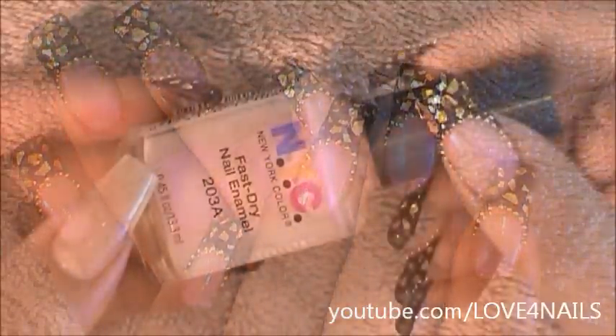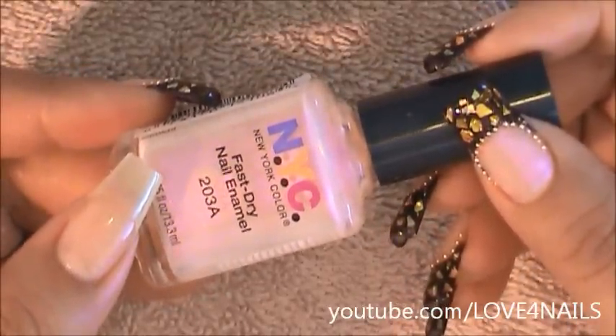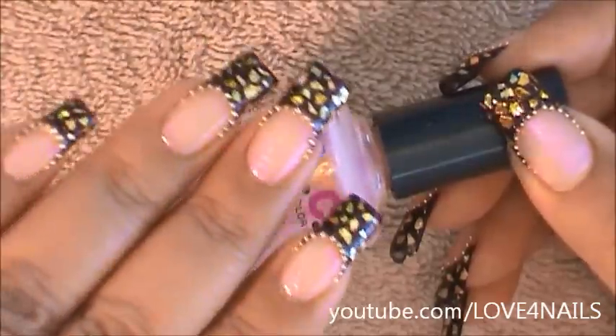The first thing to do is apply a background color. The one I'm using is this one by NYC and it has the number 203A. I'm just going to be applying it over my entire nail.